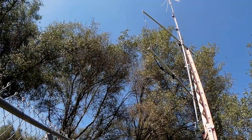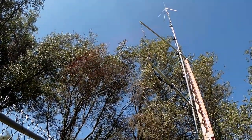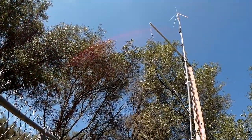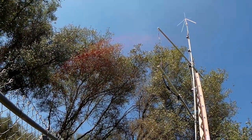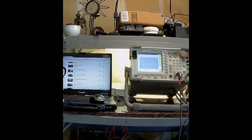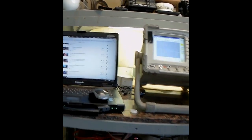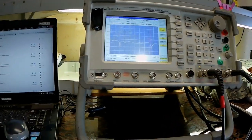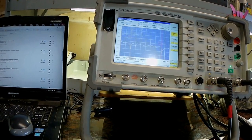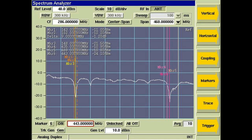I did take some weatherproofing precautions, so we're going to tear that down and see what damage we have from summer heat, sun, winter cold, and snow. Of course, just showing you the antenna nicely installed on the tower doesn't tell you much. We're going to break out a service monitor and actually measure the return loss of the antenna. Return loss gives you the health of the antenna.